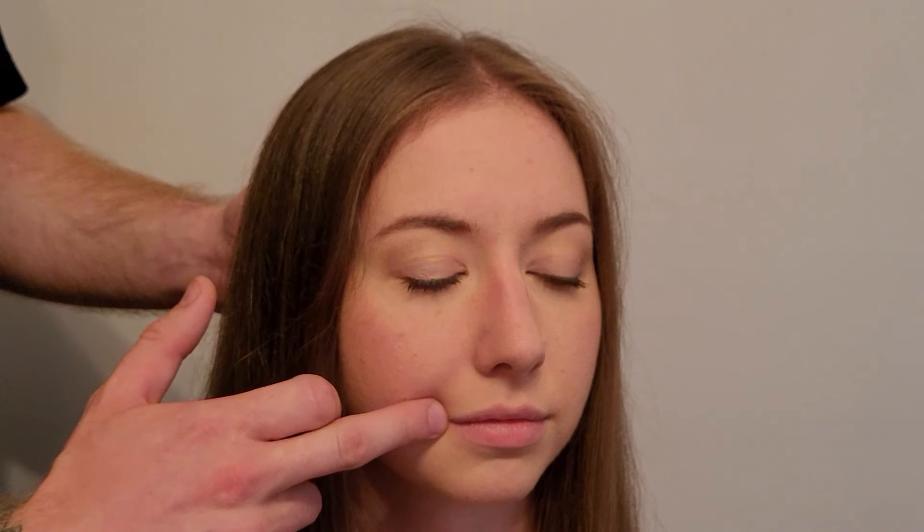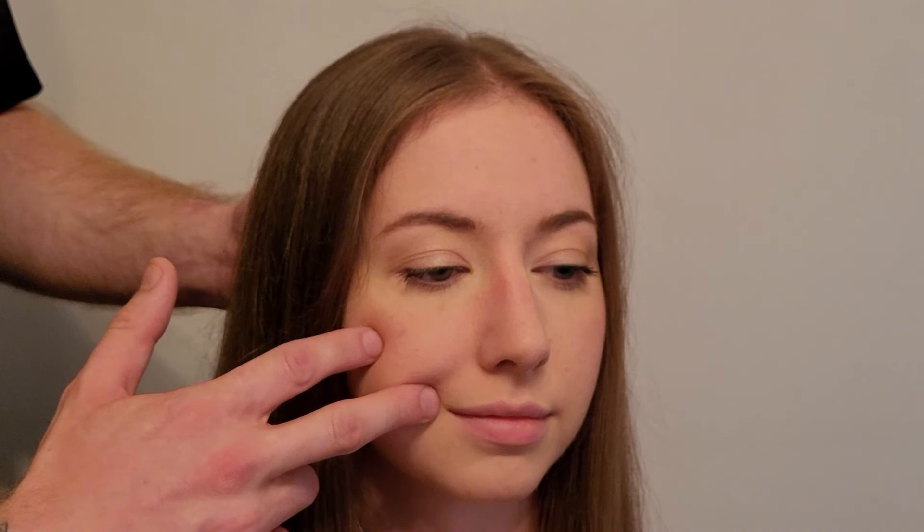The corner of the mouth is sometimes referenced as the modiolus — a connective tissue ball where numerous muscles attach, and zygomaticus major is one of them. It draws the corner superiorly and laterally, which is why people often refer to it as the smiling muscle. You can follow the muscle from its origin all the way to its insertion when the patient smiles.